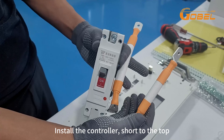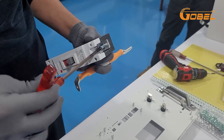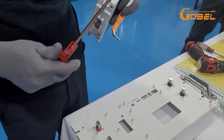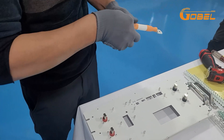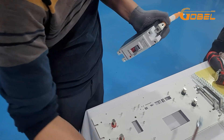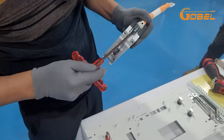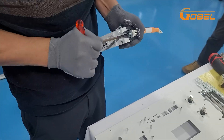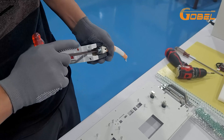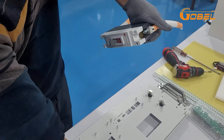Install the controller, short to the top. Installation of ground connection B11.